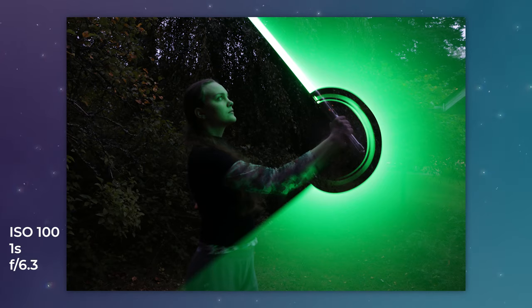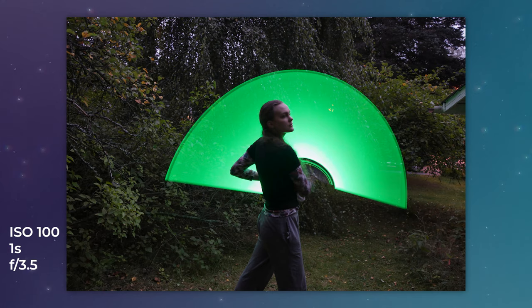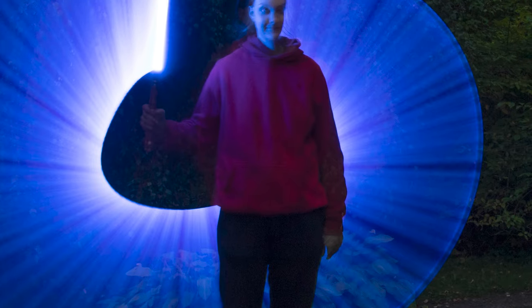I will for sure do this again with lightsabers. It was a lot of fun and there is a lot of potential to create some really epic Star Wars photos using this technique. And maybe it would also be a good idea not to wear sweatpants and a hoodie for this — it doesn't look very Star Wars-y. Anyway, if you want to watch some more Star Wars photography then check out this playlist right here. Otherwise I will see you again next week.